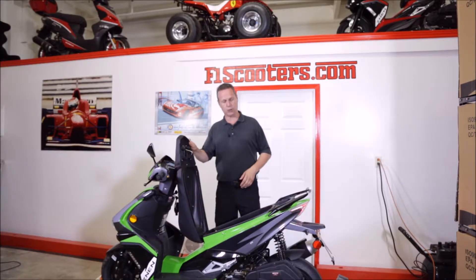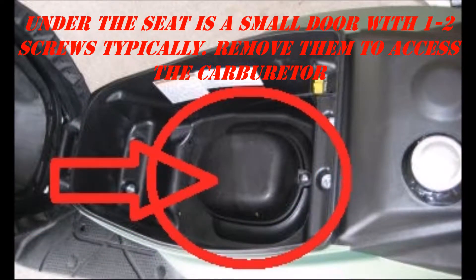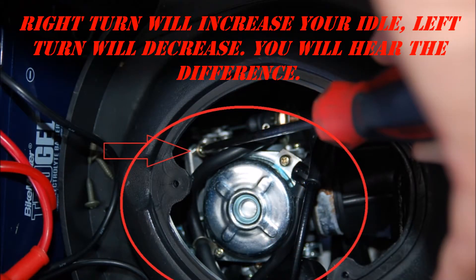Now, something else we're going to show you. Here underneath the seat, we have a little panel that we can open up and take off. Underneath here — usually you'll find a different panel in different places on different models — but it'll be a direct access to the carburetor. You can adjust the idle from here, so you don't have to tear all kinds of things apart. There'll be some sort of a little panel, all different shapes, to be able to get to it.